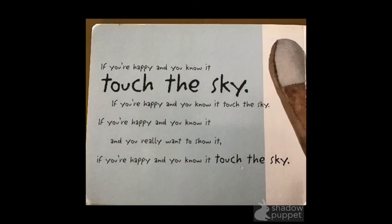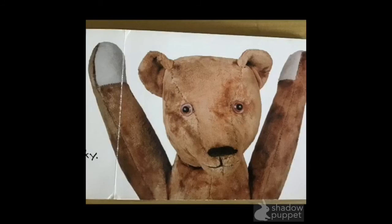What's next? Touch the sky. Reach up and touch the sky. If you're happy and you know it, touch the sky. If you're happy and you know it, touch the sky. If you're happy and you know it, and you really like to show it. If you're happy and you know it, touch the sky. Wow, look at that teddy bear touching the sky — just like you.